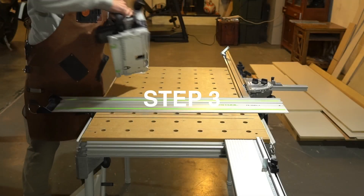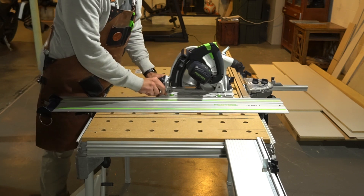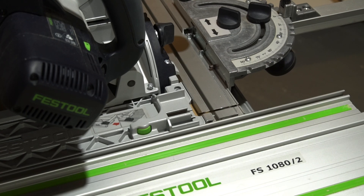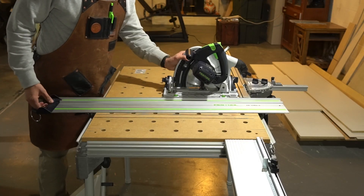Step three: grab your track saw, ensuring the power is unplugged, and position the rear of the guide plate against the fence. You'll want the corner of the guide plate to just barely touch the guide rail. Maintain positive pressure on the track saw to prevent it from shifting off the fence.